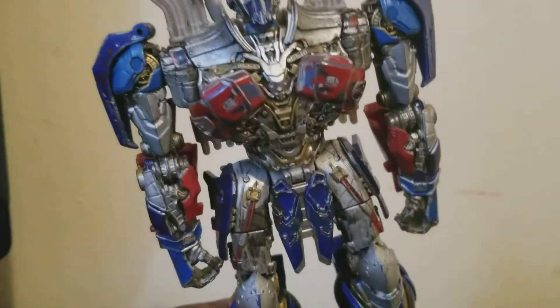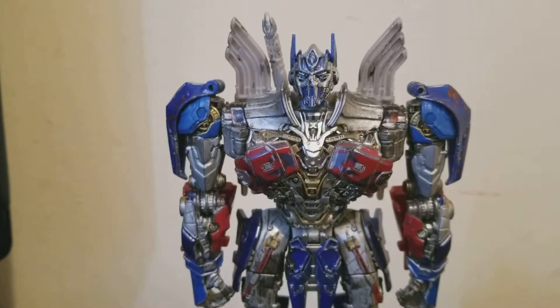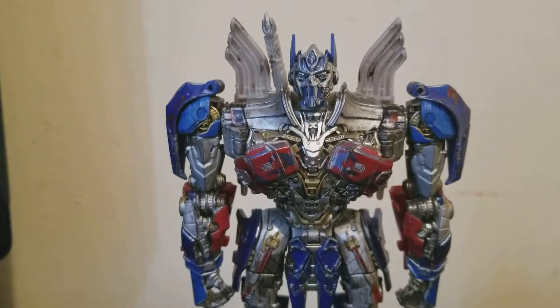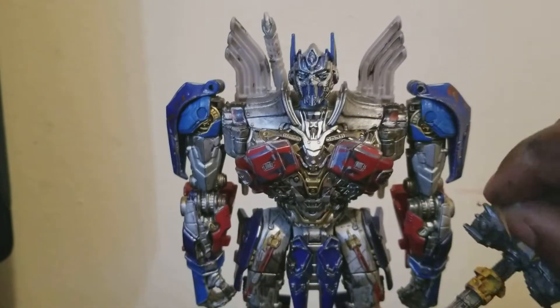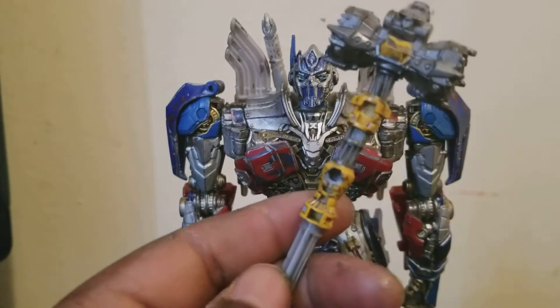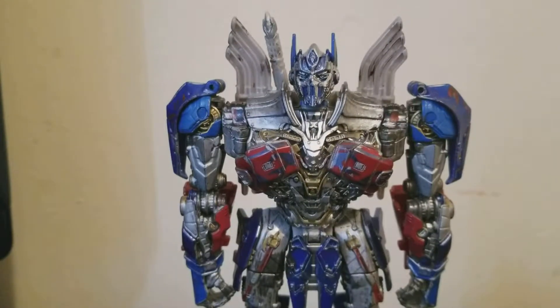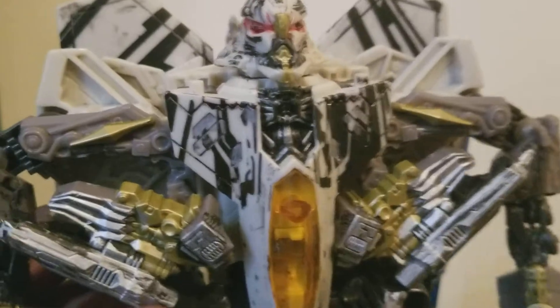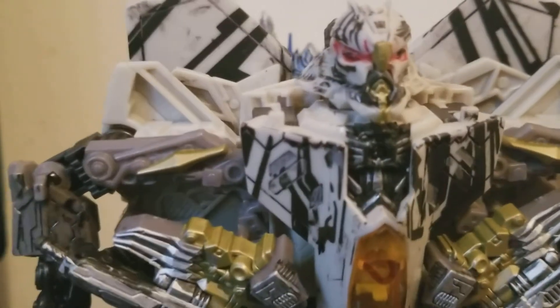That's kind of it, mostly. I'm still working on some things — I'm working on Bumblebee right now. Here's his hammer. I'm also going to be reviewing a new figure that I got about three weeks ago from Walmart — Revenge of the Fallen Voyager Class Starscream. So a review coming soon.